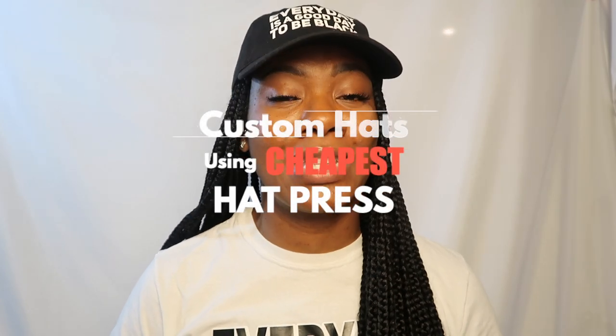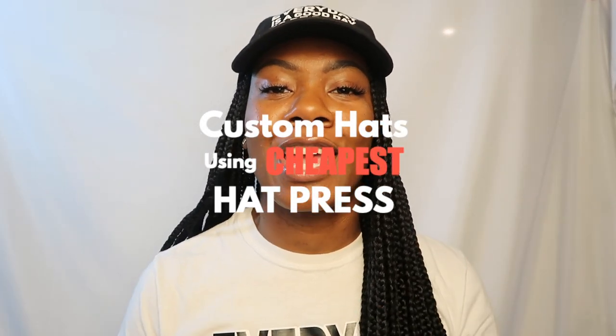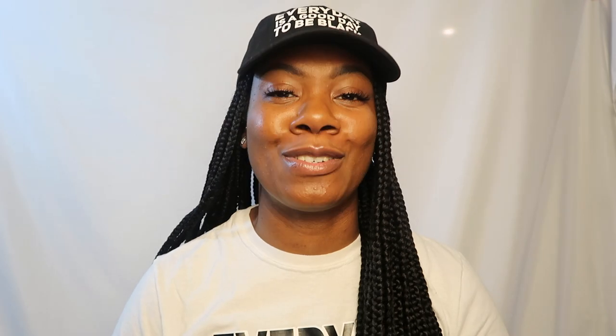So as of recently, I've been wanting to expand my online business. If you're anything like me, then you know that selling one thing really gets old. I want to come up with a bang, sell more than one thing, diversify my shop and all that jazz. So in today's video, I'm going to show you how you can make custom hats using the cheapest hat press and expand your sales and grow your online business to its fullest peak. So without further ado, let's go ahead and jump into this video so you can learn something new today. Let's go.